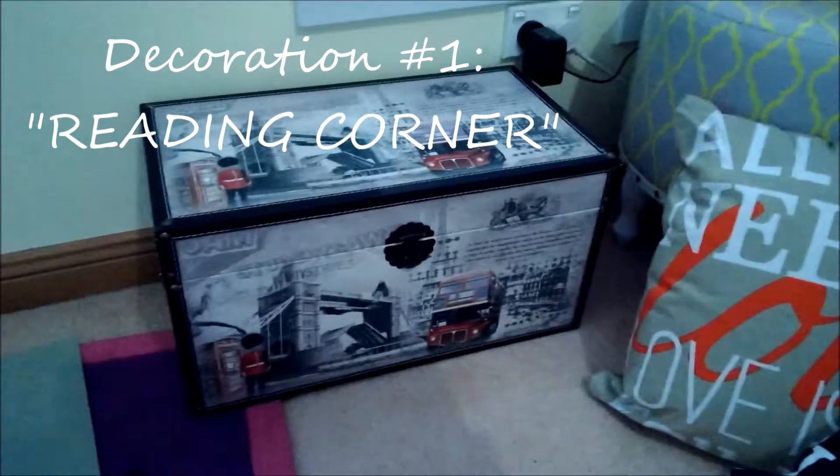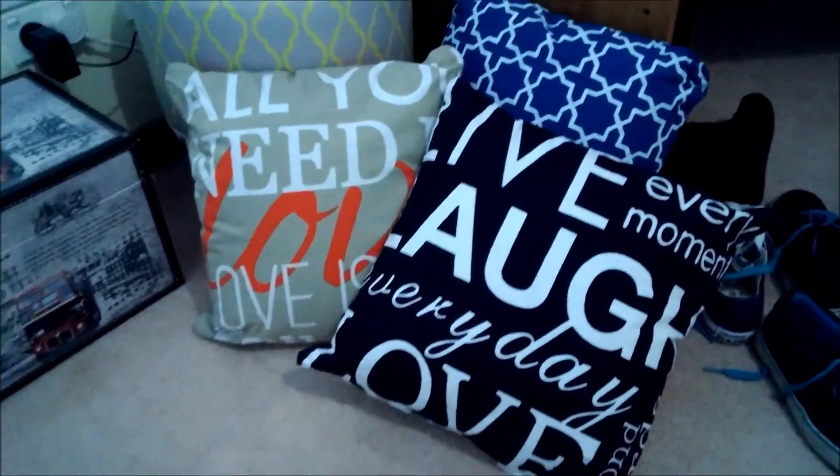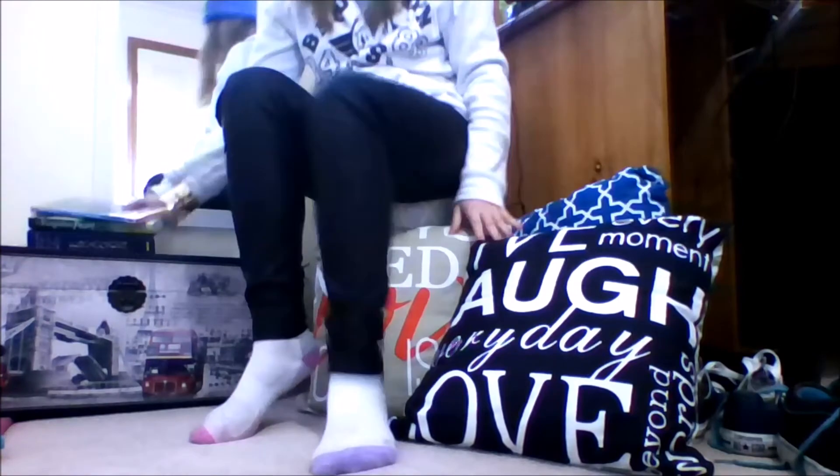This part I enjoy the most — my little reading corner. All I did was buy some pillows from Kmart, I got a chest of drawers, and a little seat with my books on it. I also have a lamp on my desk so when it's night time I just flick it on.